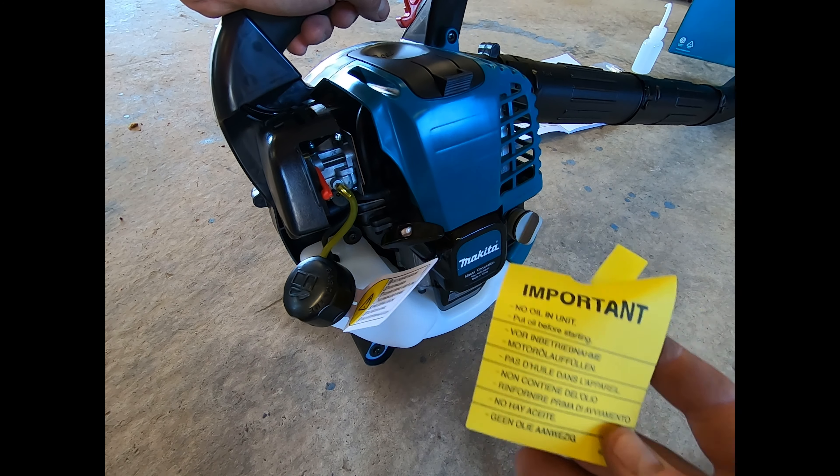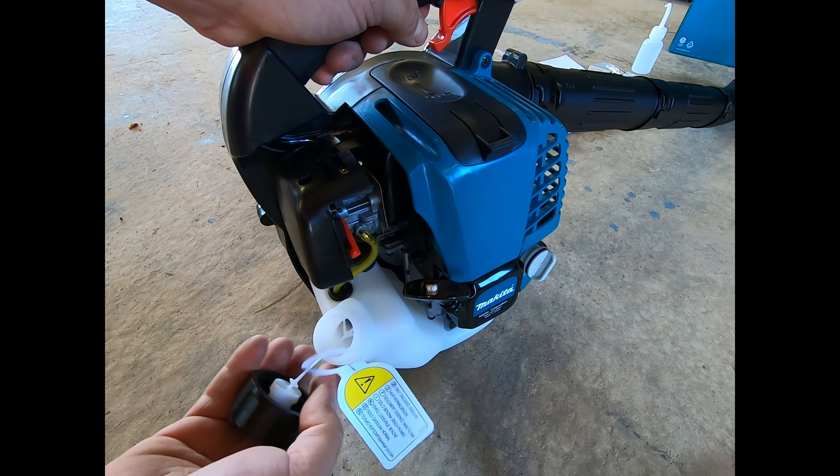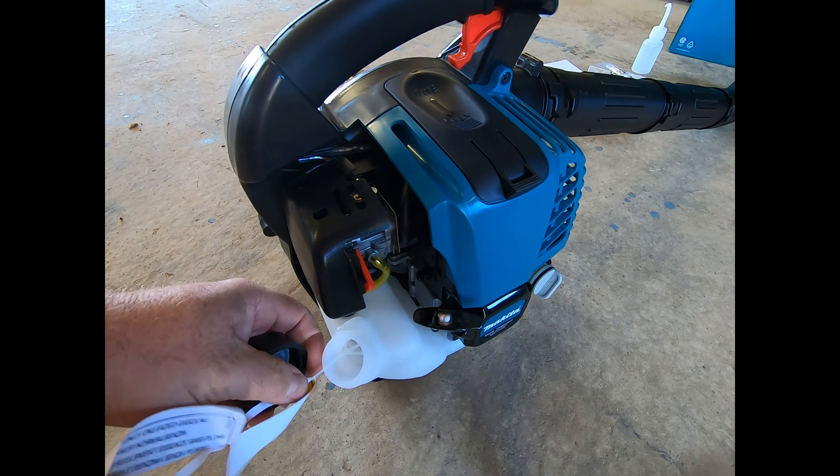No oil in unit — so it says put oil in, use only unleaded fuel. Cute little dipstick. Yep, it certainly doesn't have any oil. I was just reading the booklet and it reckons 80 ml of oil, so let me go get that now.